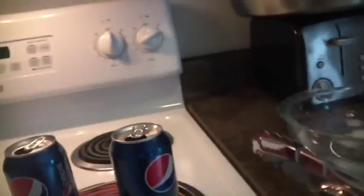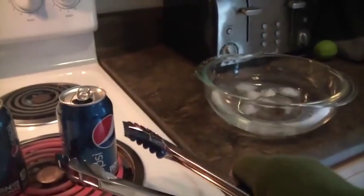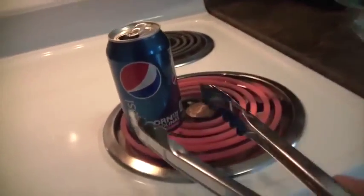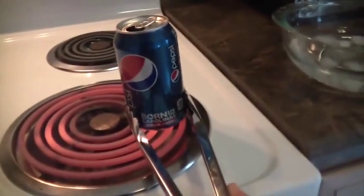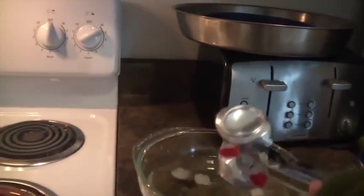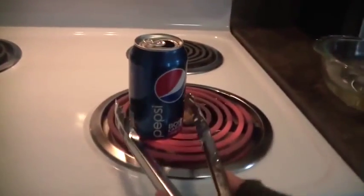We're gonna get the can and drop it upside down into the ice water — use tongs, not your hands. Let's call this an implosion. I want you to tell me in the comments why that happens, why does it implode like that?